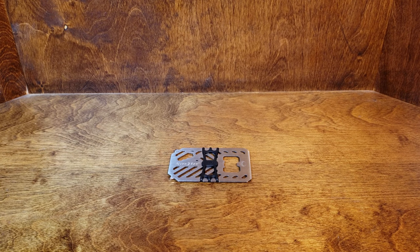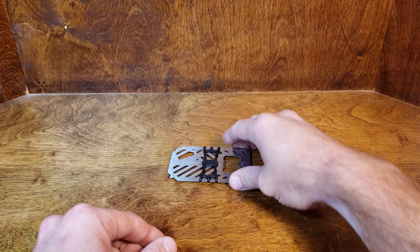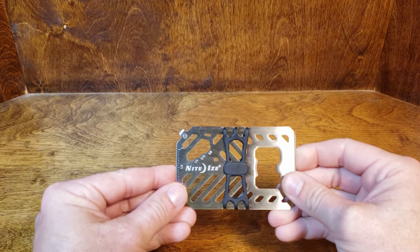What's up YouTube, Adam here with Primo Reviews and wanted to share this little multifunction tool that I found. It's made by NightEyes. It's a 7-in-1 financial tool is what they call it.